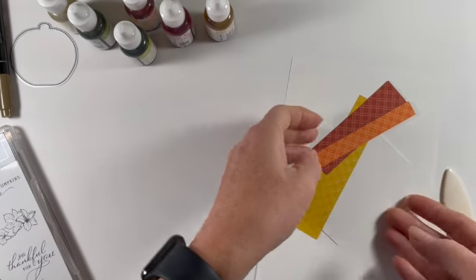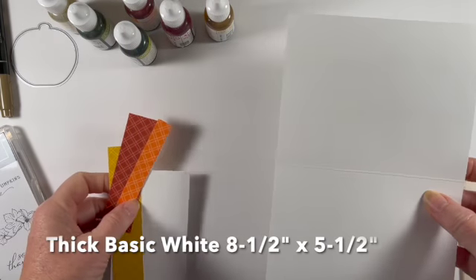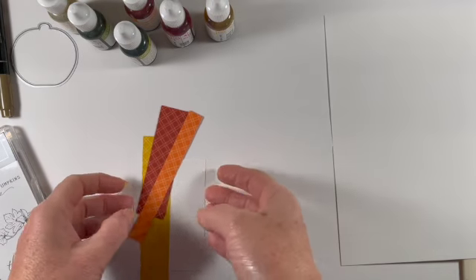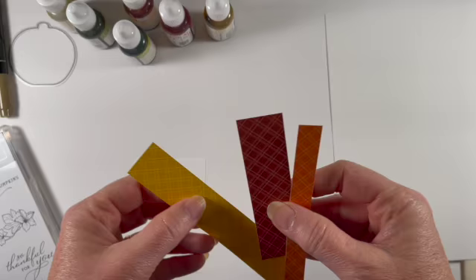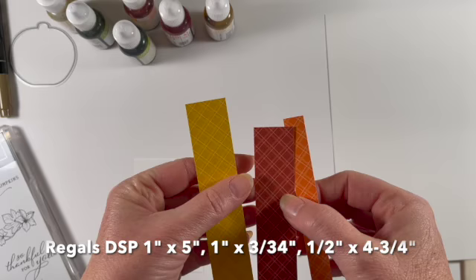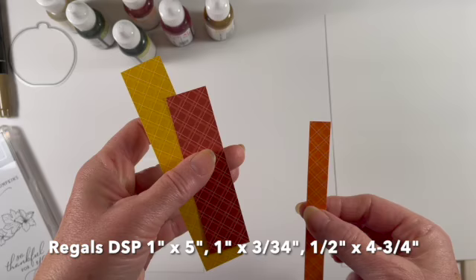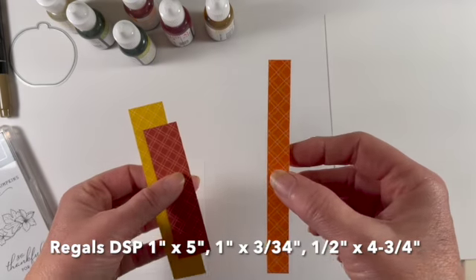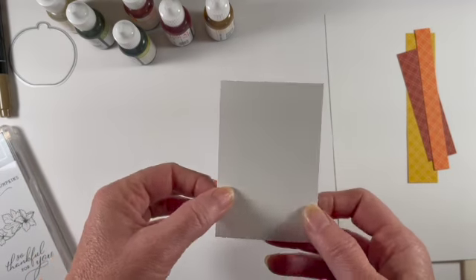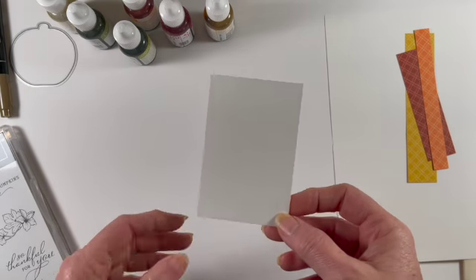The supplies we need today are really quite simple. We have a piece of thick basic white — this is eight and a half by five and a half, and I've scored it at four and a quarter. Then we have some strips of the six by six Regals designer series paper. These two are one inch wide: this one is five inches, this one is three and three quarters, and then we have a small strip that's a half inch by four and three quarters. We also need another piece of basic white to stamp our pumpkin and our leaf.